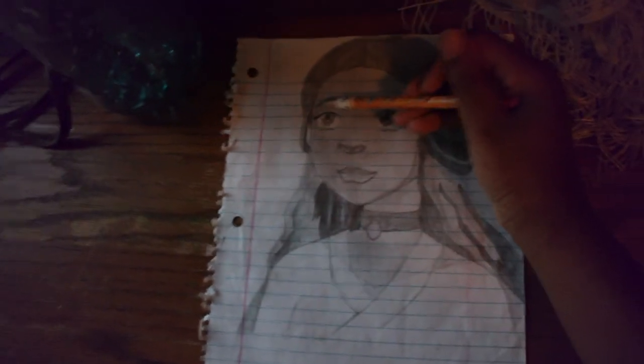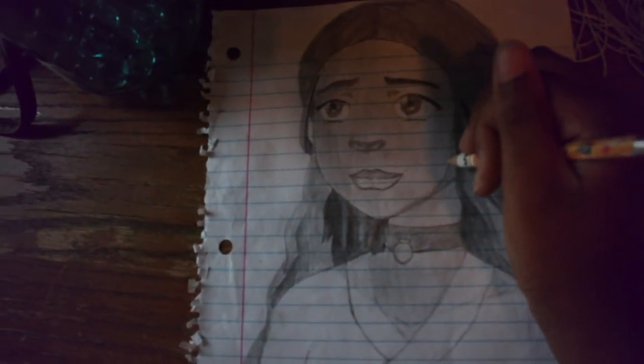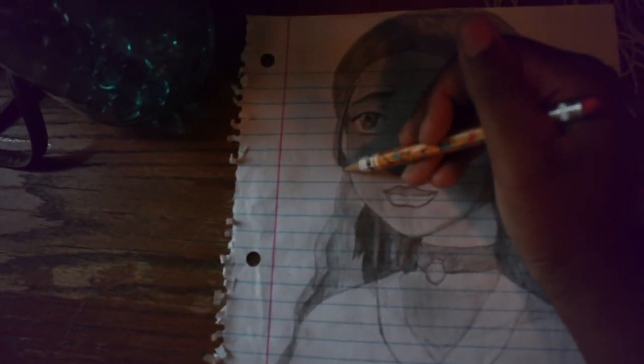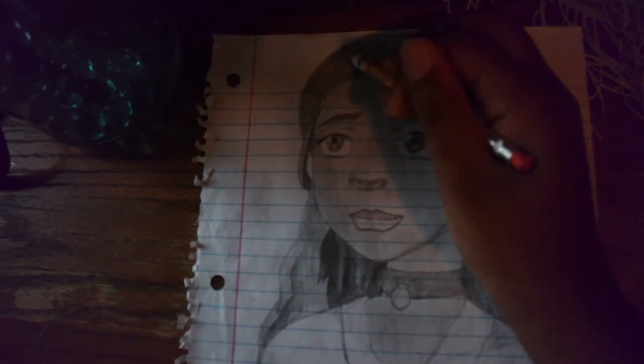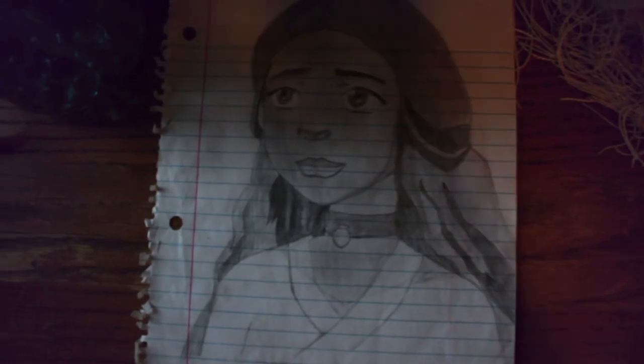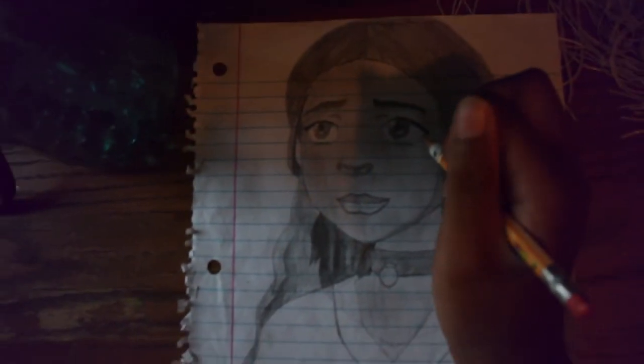I wanted to make sure everything was perfect, so that's why it took so long. Around the time I did this drawing, me, my sister, and my brother were really into watching Avatar: The Last Airbender, and I really liked the character Katara — she was one of my favorites. I was like, if I can draw her, that'll be super cool. I do think this is either intermediate or advanced — I've seen more advanced sketchings that were far better, but this can be considered advanced compared to what some people can do.